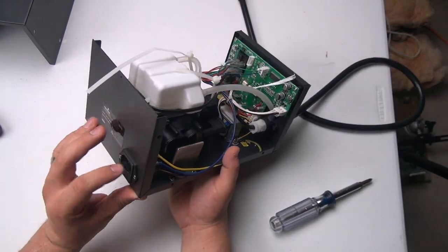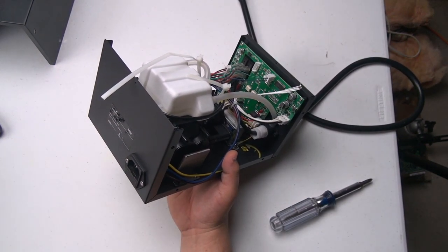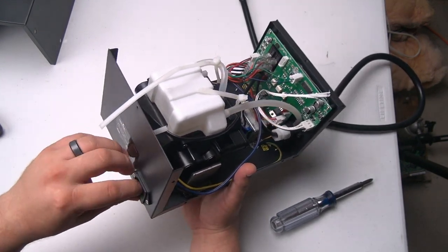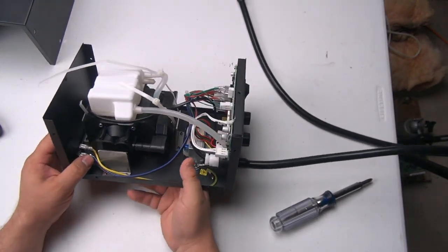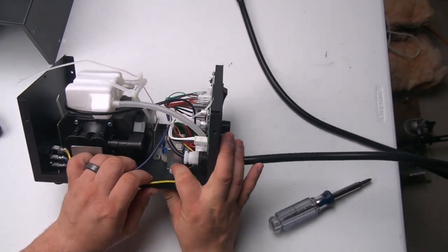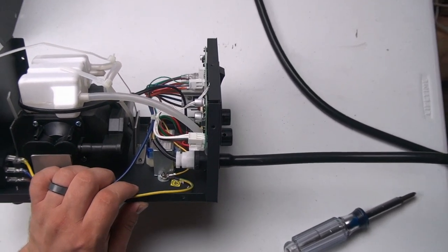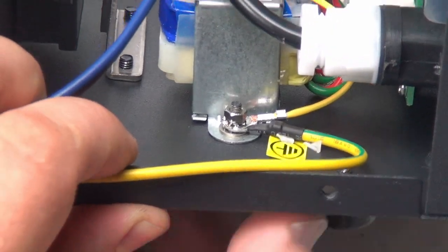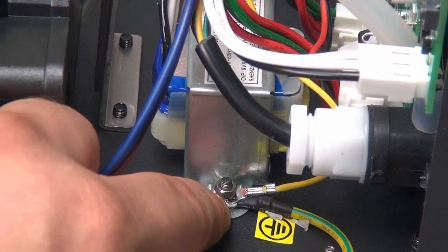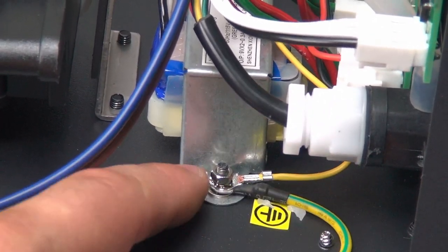The fuse looks like it's right in the main plug here - the QC sticker fell off - but you pop this little compartment open and that has the fuse inside. The ground lead here comes over to this stud, it's got a lock washer on it which is not bad, and then this yellow wire is the wire that goes off to the wand.